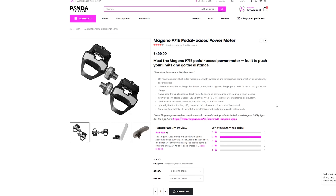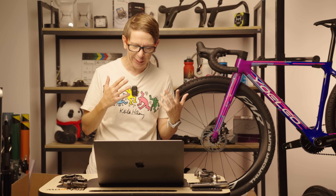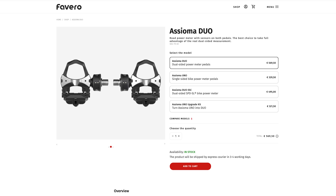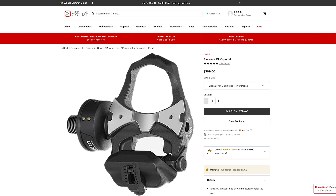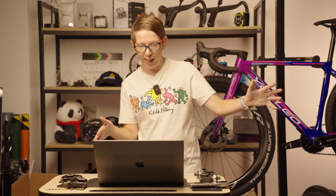These pedals retail for $499 US. Is that good or bad? The OG power meter pedals, the Favero Assiomas, are currently listed at 569 euros on their official site — that's about $670 US — but the official US retail price appears to be $799, as seen on Competitive Cyclist. So these are $499 versus $799 for the Assiomas. That's about 40% cheaper. But do you get 40% less quality? Let's have a look.